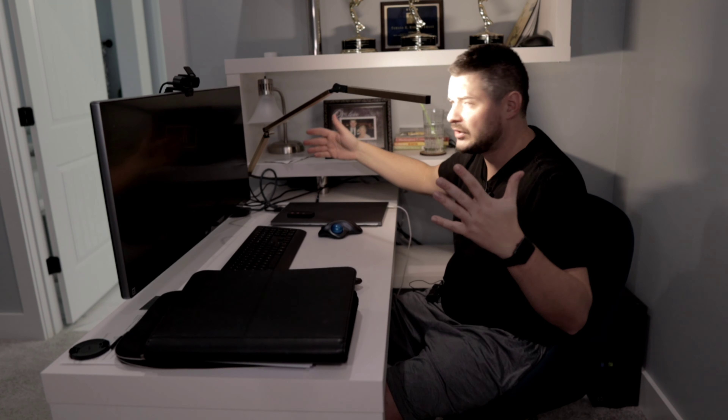Look at the configuration I have pointed at me right now. Stuff can get crazy in order to get the exact quality that you want. This looks good. It's got a really modern look to it.